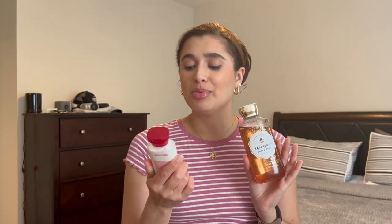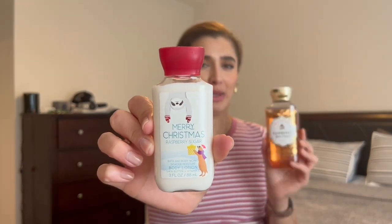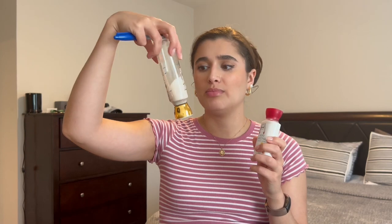To pair with Raspberry Jam Donut, I'm also putting in Merry Christmas Raspberry Sugar as my new body lotion addition. I feel like raspberry sugar is going to go really well with raspberry jam donut. I'm putting in a mini body lotion since I'll probably finish it in a couple of weeks, then focus heavily on Christmas Cookies. Hoping to finish this one off before the summer project, but maybe not within just a month.